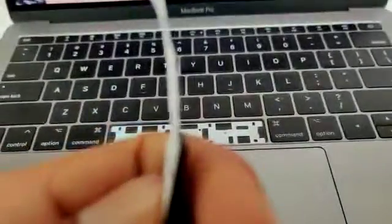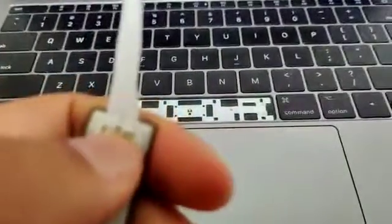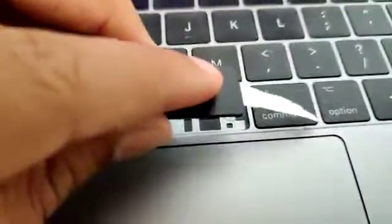What you're going to do is put something very thin in between it, like this, to prevent it from collapsing. Because these butterfly keyboards, as you know, when you press them, this thing collapses inwards. Which is my theory for why every time you put it in and try to press it down as hard as you can, it's not connecting with these things here.